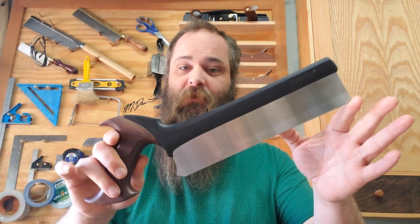I think the saws are actually going to go in the cabinet, because the cabinet turned out way bigger than I thought. It was supposed to be for measuring and marking tools, but there's going to be a lot of empty space if I just have squares, chisels, and marking gauges in there. So the saws might go in there, and then this wall might turn into just hand planes — that'd be awesome.